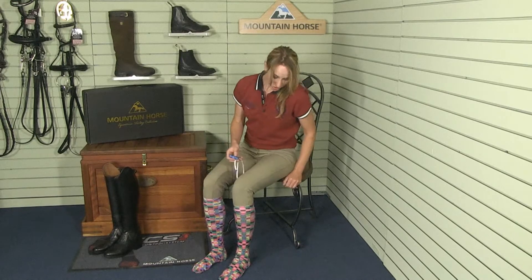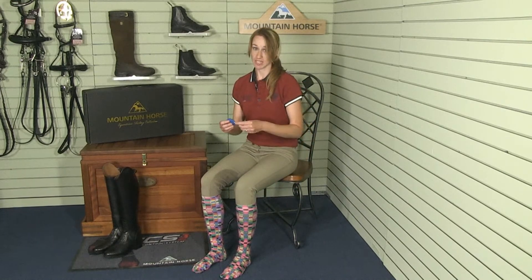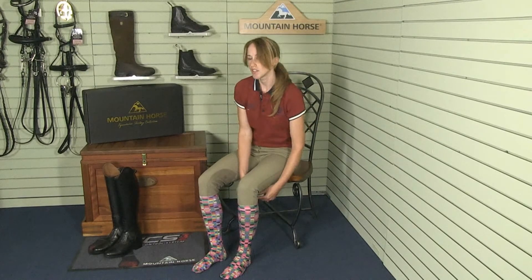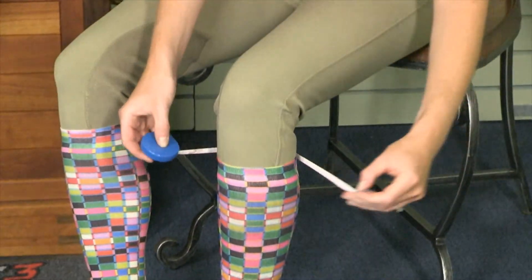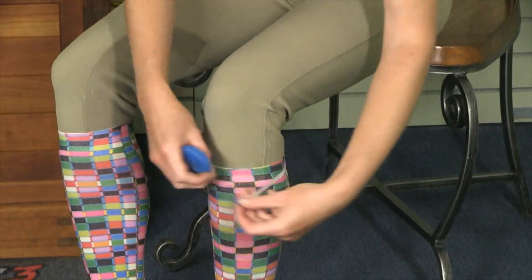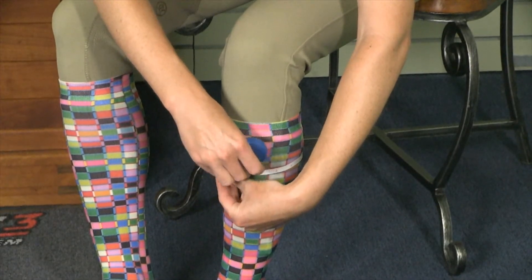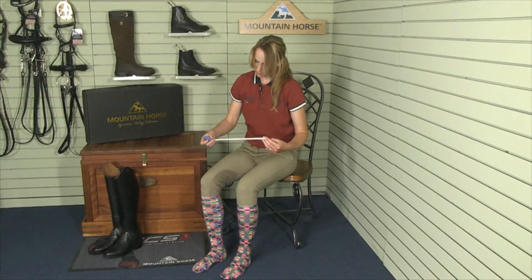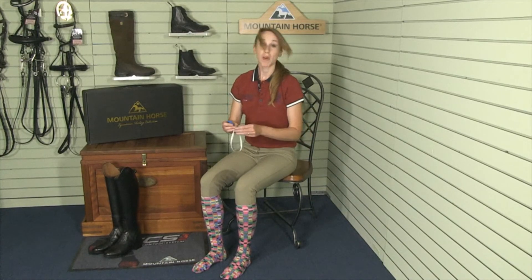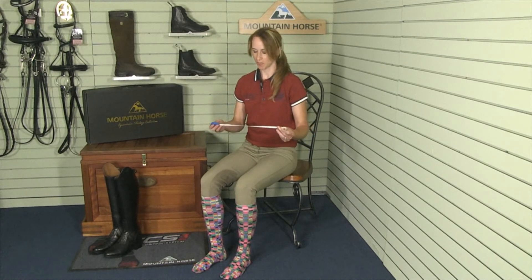The second measurement is your calf width. You want to measure at the widest part of your calf. It's good to take a few measurements in case the first measurement doesn't get the widest part. My widest measurement is about a 14. It's also a good idea to add about an eighth inch for comfort.